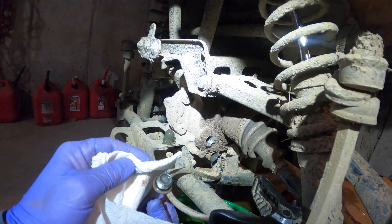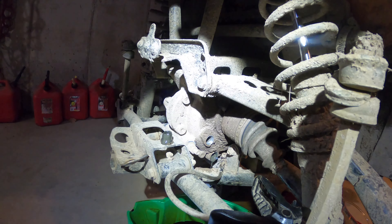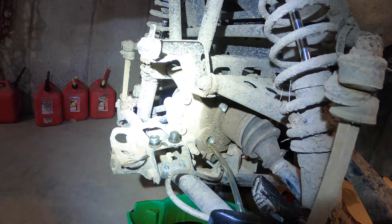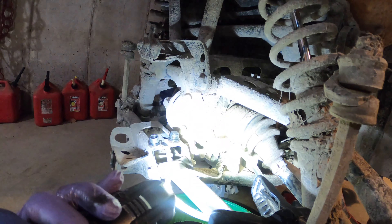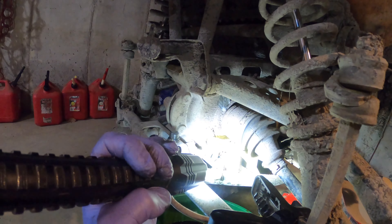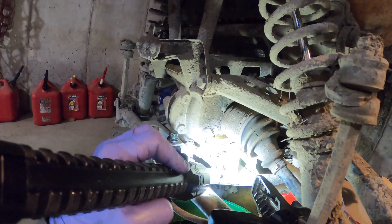The fill is nice and clean, but that rear's got some shavings on her. I'm flushing it out a little bit, trying to get some of that gray metal shaving fluid out. There it goes — puke it out.